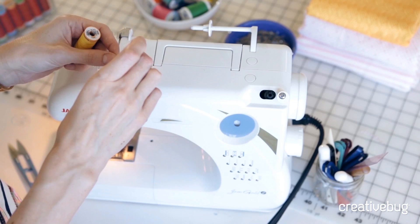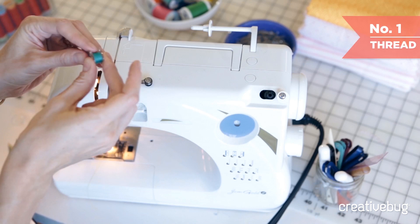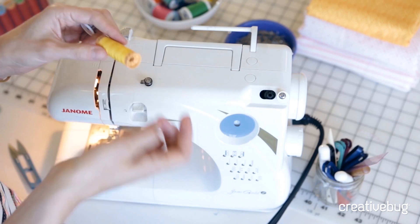One of the first things to do when you go to thread your sewing machine is to actually thread your bobbin. Every sewing machine will have bobbins that are specific to that machine, so be sure that you get the right bobbin, because bobbins come in a lot of different sizes, and an incorrect bobbin will not allow you to sew properly.